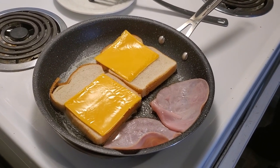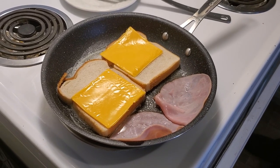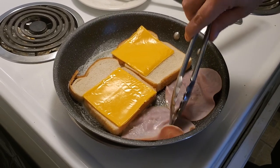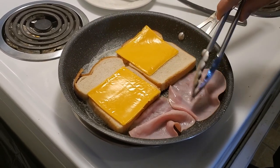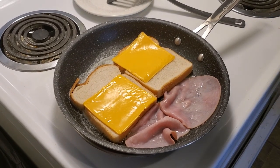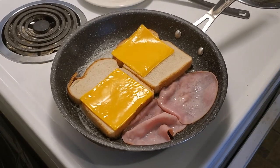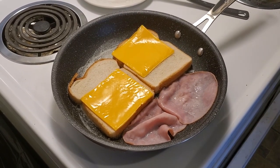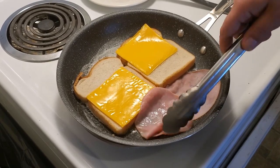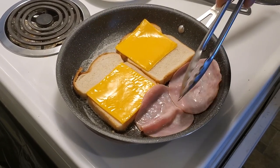Give it a couple of seconds to cook the ham, and then we're going to flip it over once it's ready to warm up the other side as well. We'll take a quick break here and come back when the ham is ready to be flipped. And we're back — we're just going to flip the ham to the other side now so both sides are warmed up.